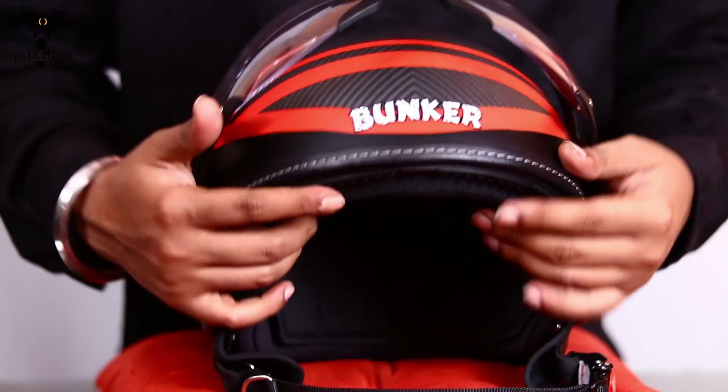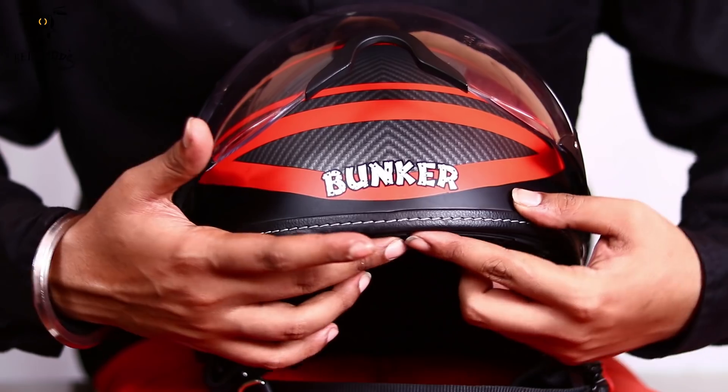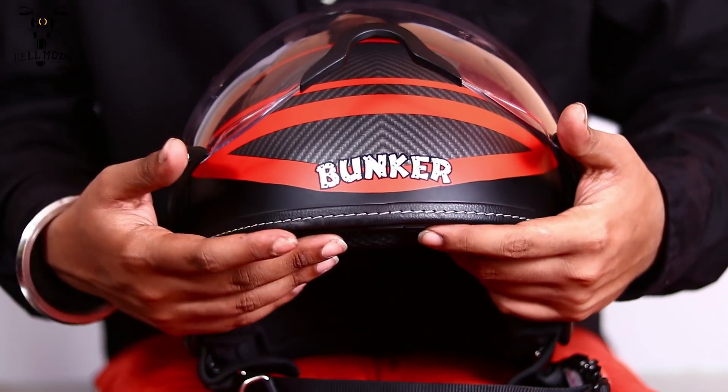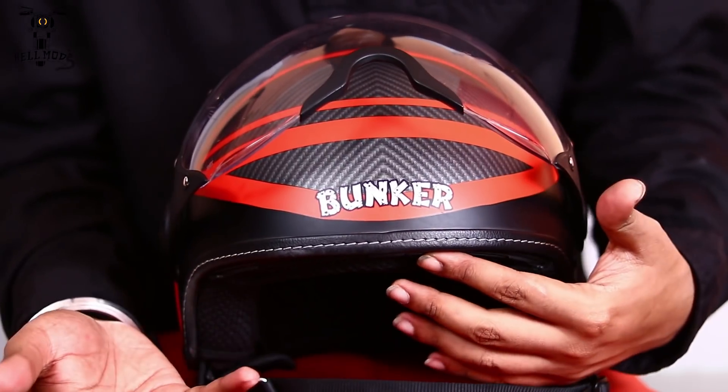Coming to the air vents, this helmet does not have any exterior air vents but does have small air vents built into the padding, so it gives you a little bit of airflow from the top. Not much, but since it's a half-face helmet, you won't complain about the airflow.